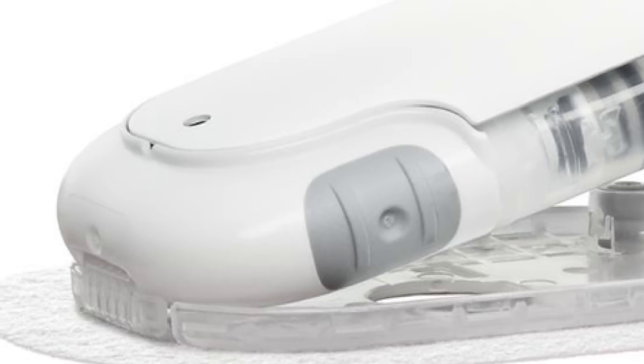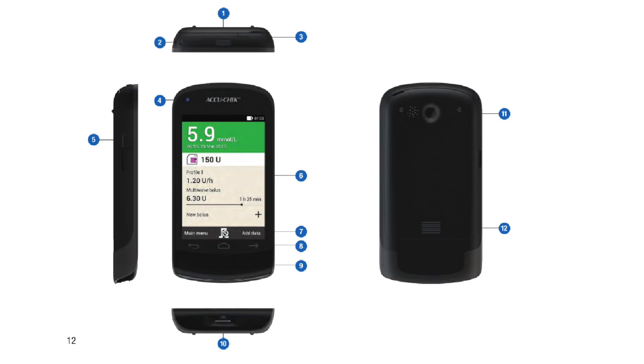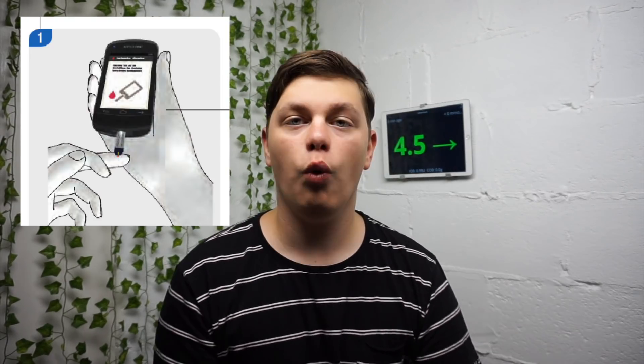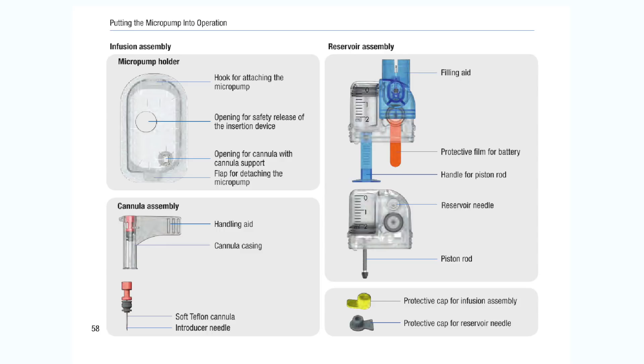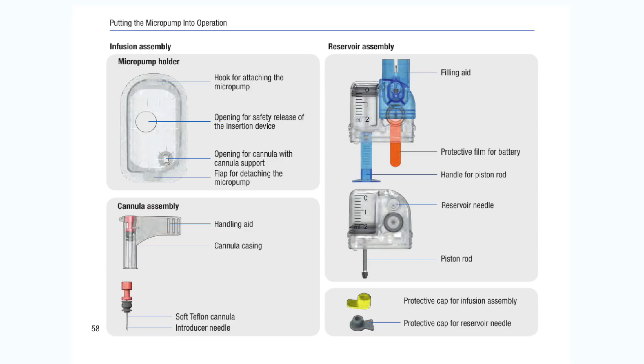Over to some pump news. Roche has received CE Mark for their third insulin pump called the AccuCheck Solo — or as I call it, a copy of the Omnipod Dash. This is a tubeless micro pump controlled using a Bluetooth controller which has a blood glucose monitor built in. What's very interesting is that the main section of the pump, referred to as the pump base, is reusable and needs to be replaced every four months, unlike the Omnipod pods which are fully disposable after one use. In the Solo you would only need to replace the reservoir and the infusion assembly.